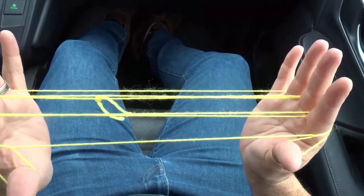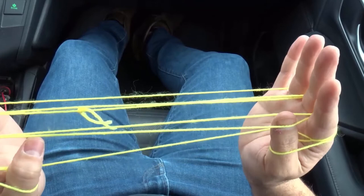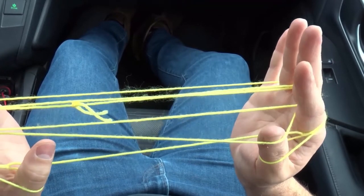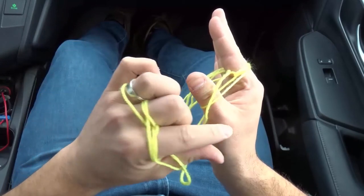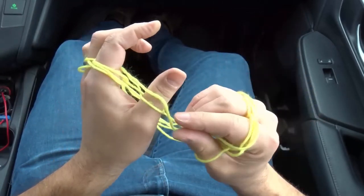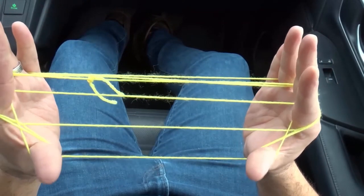Now what we're going to do is very simple. We're going to go over this first string and pick up the string over here that is closest to the thumbs on the right side. So I'm going to pick up that string, but I'm doing it with both fingers. Now as you can see, we have two loops on our thumbs. I'm going to take this loop and bring it over — the bottom loop goes over, just like that, over the thumb. And we're starting to get the hammock figure now.